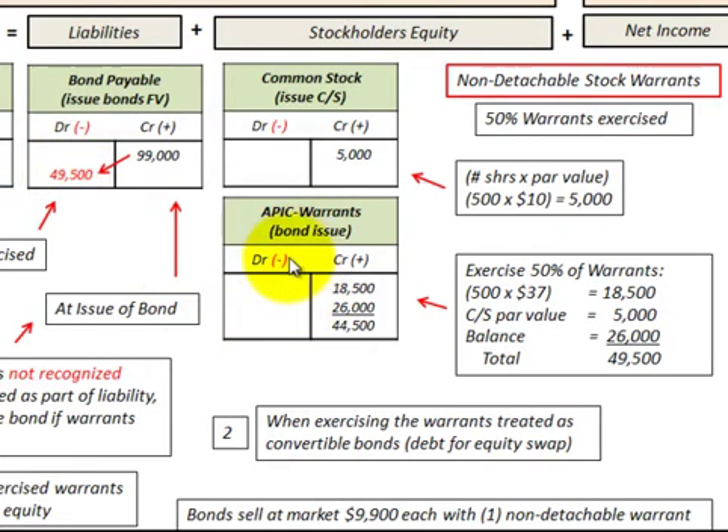When these warrants are exercised, any of the proceeds go into the equity account. This illustrates the debt-for-equity swap on those bonds.